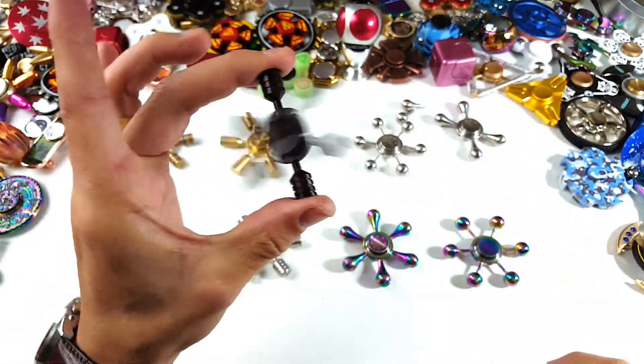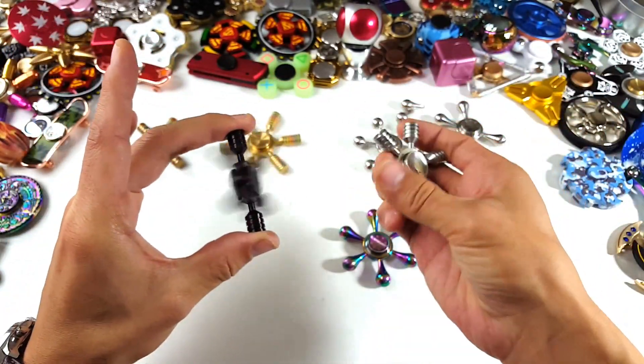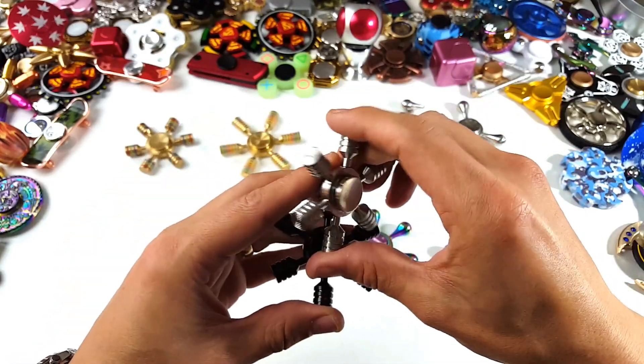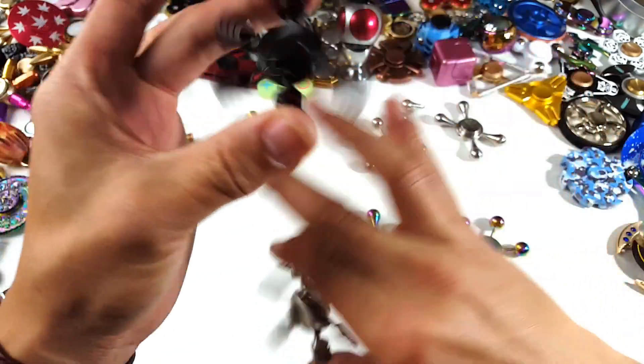Look at this — and the same thing with this one too. You're actually able to spin it using the arms as well.